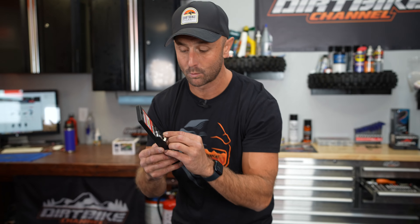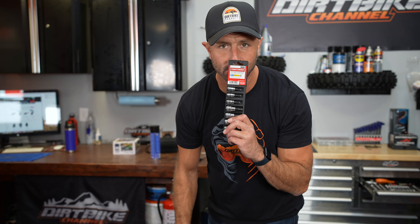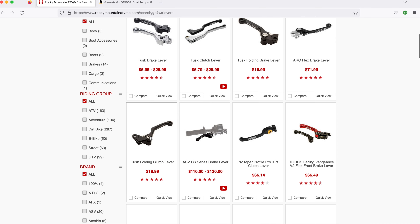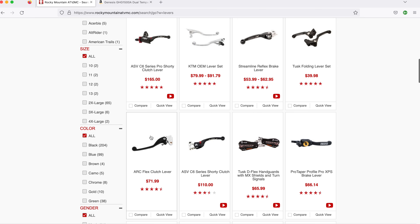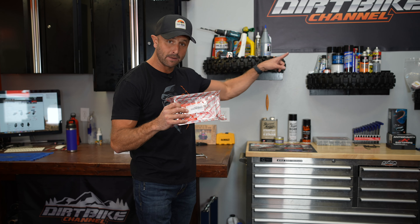Another thing I can't live without is my Torx bit set — it's a seven-piece quarter drive and three-eighths drive Torx bits. I'll put these on T-handles and they are worth their weight in gold because more and more stuff on our bikes comes with Torx screws. Make sure you grab yourself a set of Torx bits. As far as levers, if you're not running full wrap handguards, it's a good idea to keep levers on hand. If you put Teflon tape under the levers and move them inward on the bars, you don't break them nearly as often. I keep levers in my riding pack, my truck, and the shop.